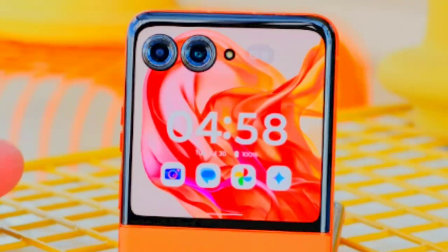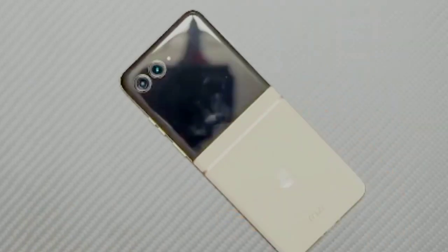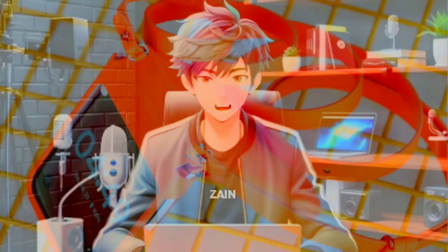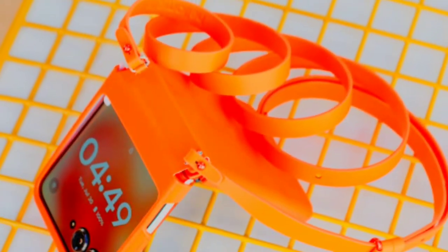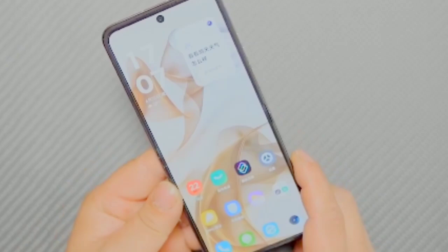Additionally, the hinge of the Razr 50 is constructed from stainless steel, contributing to the overall sturdiness and longevity of the foldable design. This model also offers protection against water with an IPX8 rating, meaning it can withstand immersion in water up to 1.5 meters deep for up to 30 minutes without damage, ensuring the device remains functional even if exposed to accidental splashes or brief submersions.